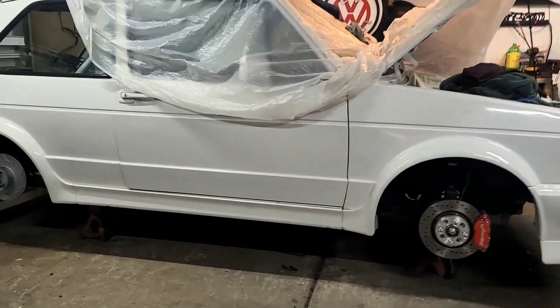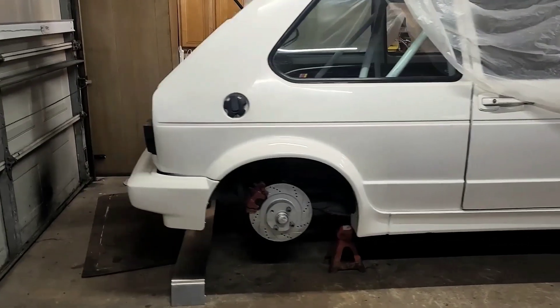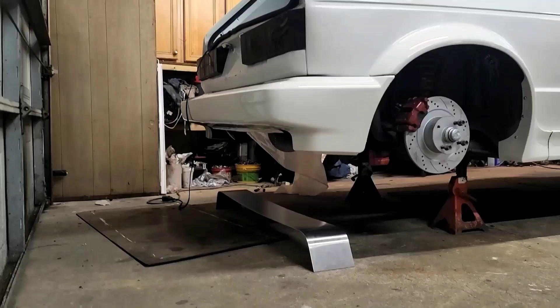Everything on the side is pretty much stock as it would look on a Cabrio — no major modifications. But if you move to the back over here you start to see some changes we made. We actually made a cutout in the rear bumper.